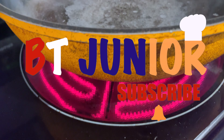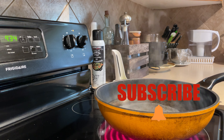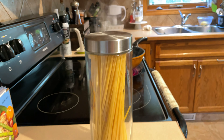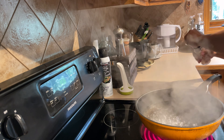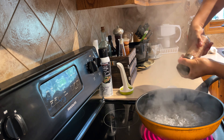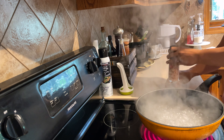Let's get started. Right now I'm boiling water for the pasta. This is my linguine pasta. I'm adding Himalayan rock salt. Adding salt to water elevates the boiling point enough to make a difference in cooking time and to make the pasta taste better.